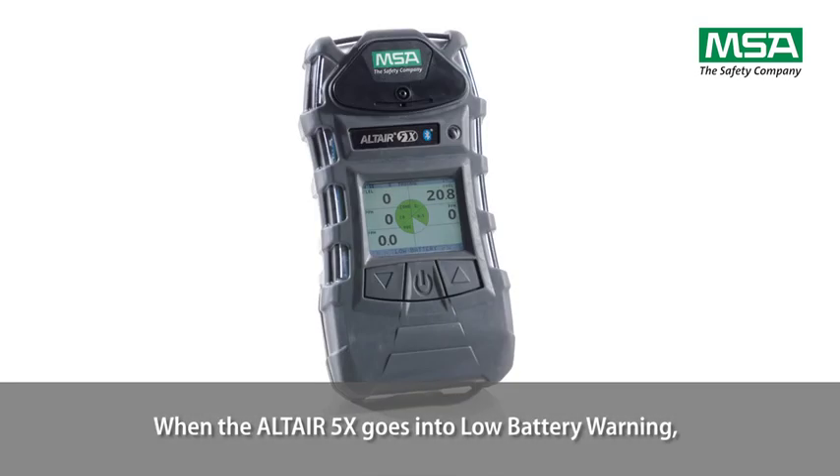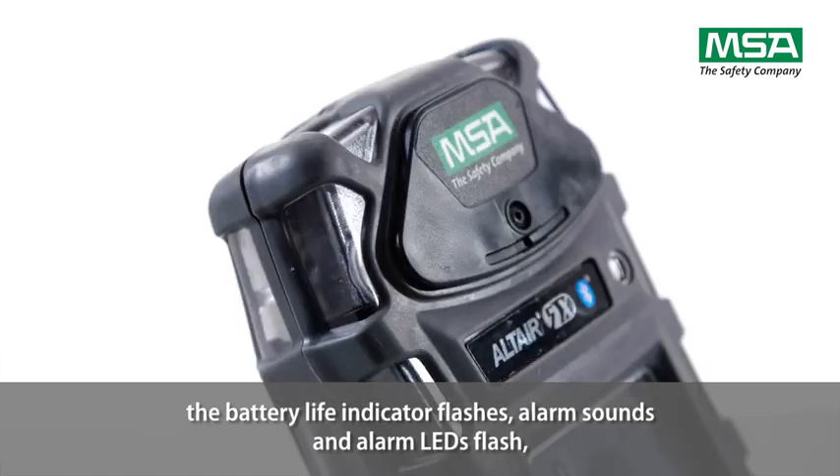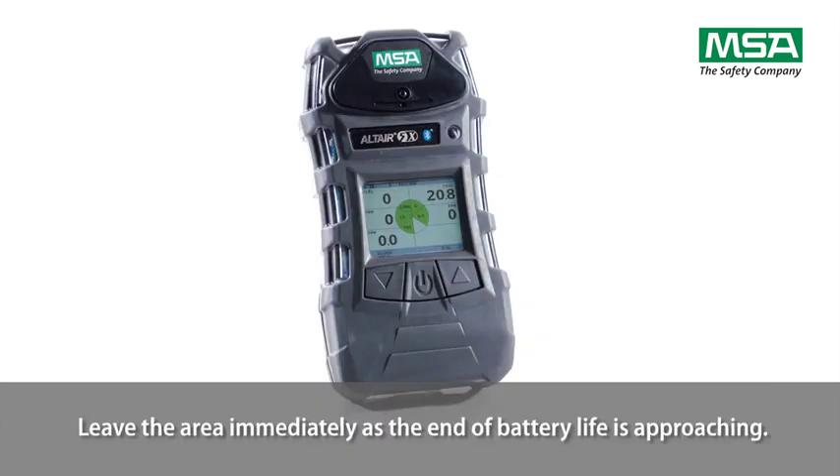When the Altair 5X goes into low battery warning, the battery life indicator flashes, the alarm sounds and alarm LEDs flash. The display shows low battery. Leave the area immediately as the end of battery life is approaching.